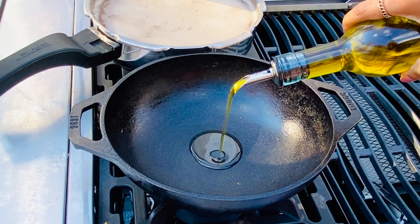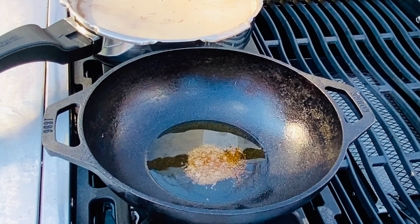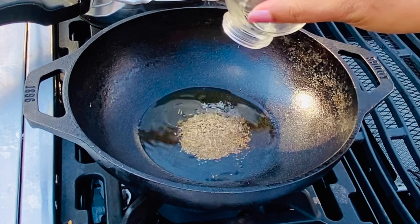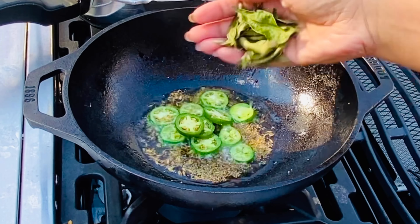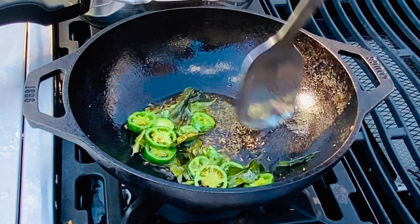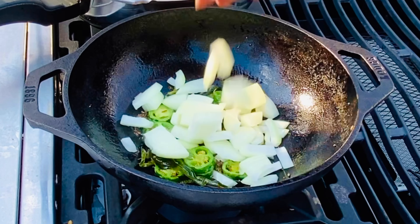Scoop those into the blender jar. Now add some oil — I'm using olive oil here — add some mustard seeds and some cumin seeds. Here I'm adding jalapeños; you can add regular green chilies, and some curry leaves. Let those cook for a minute or two.